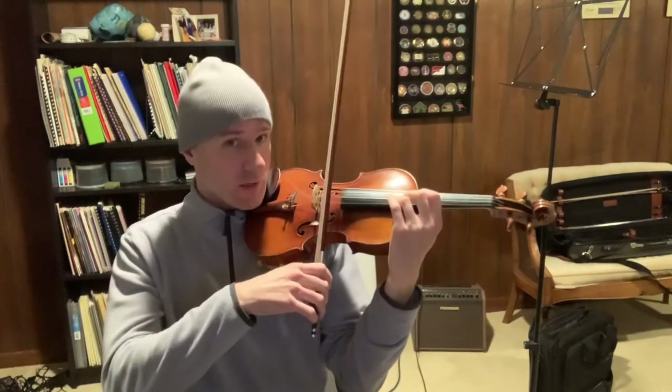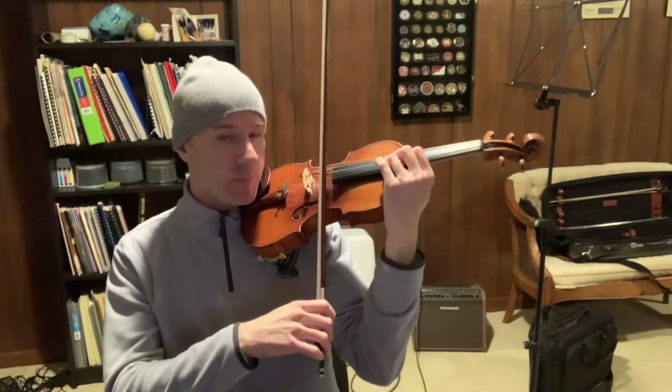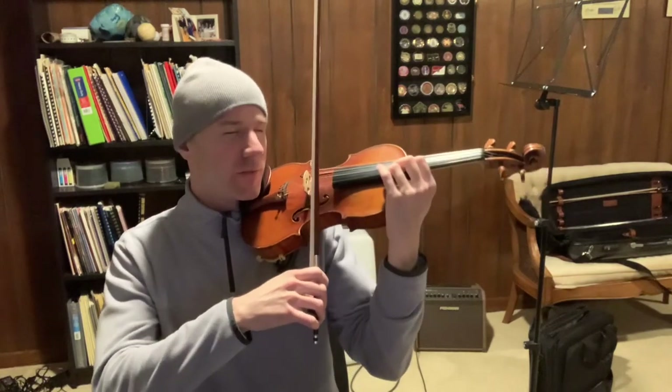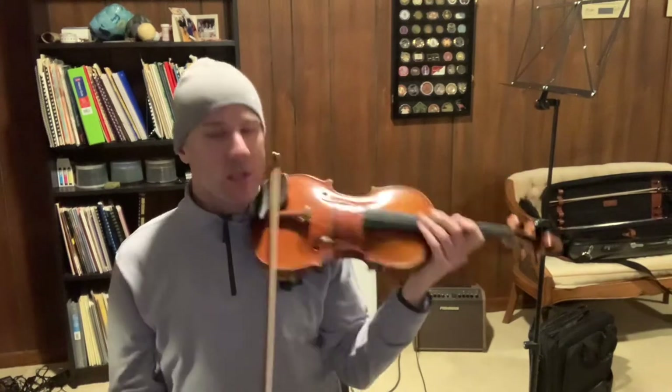So as you bring the violin back down, let your jaw just catch the chin rest as much as it needs to in order to maintain stability. Try it again. Yeah, that's better.